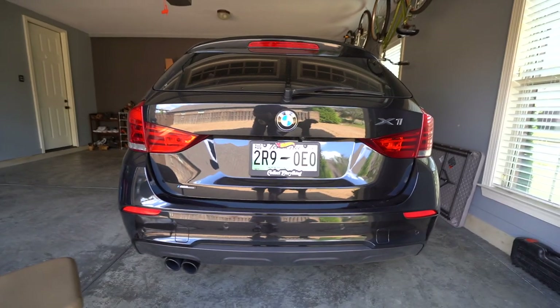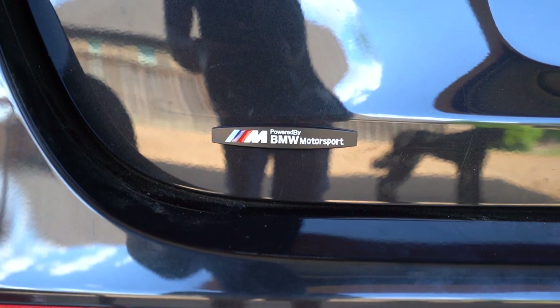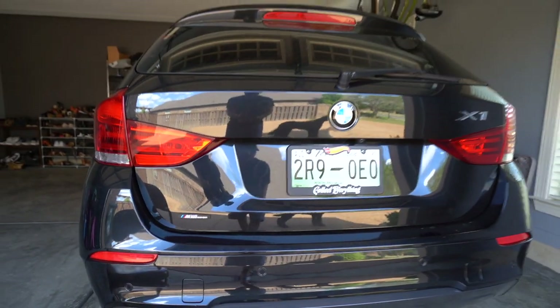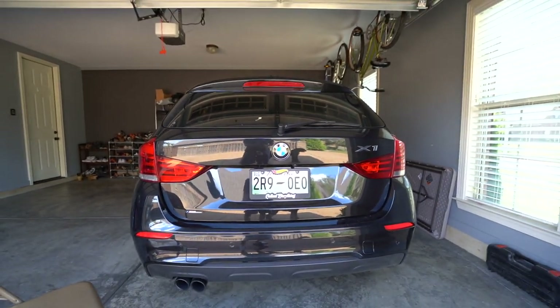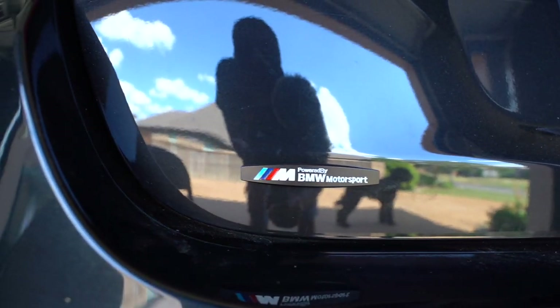All right guys, this is the final product — check it out! There's the emblem. It's very subtle, just like a nice little hint — something that was just missing back here. 'Powered by BMW Motorsports' — very nice.